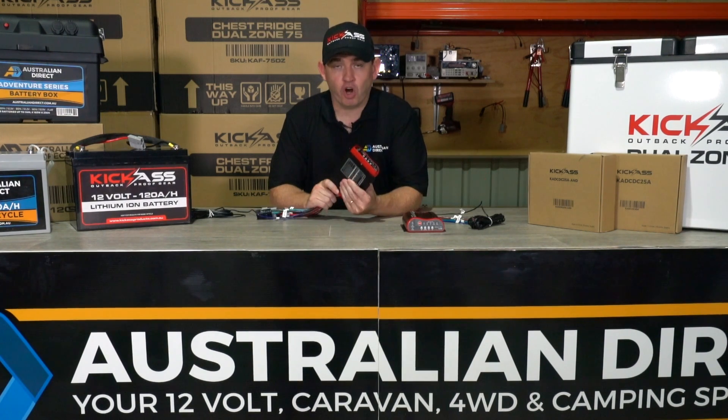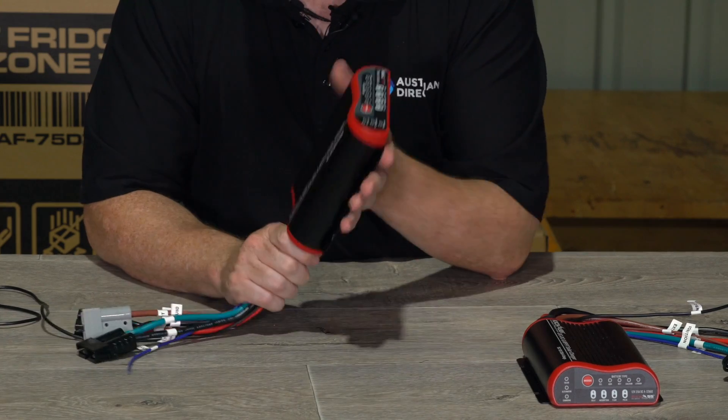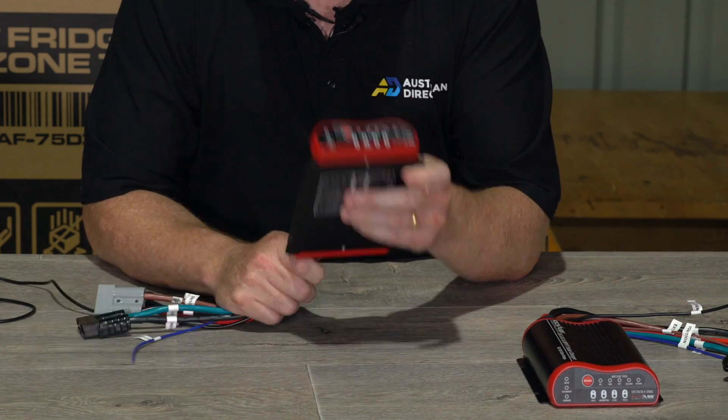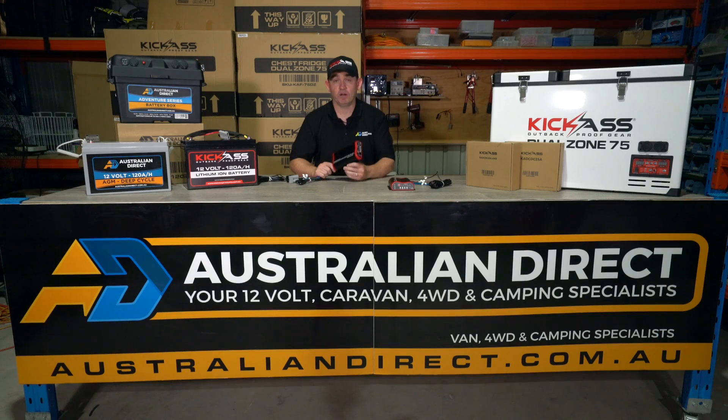We've built these chargers really tough. They are sealed to IP67, which means they are protected against dust ingress and moisture ingress. They are a fully sealed unit with a special conformal coating inside, so they're built to last.